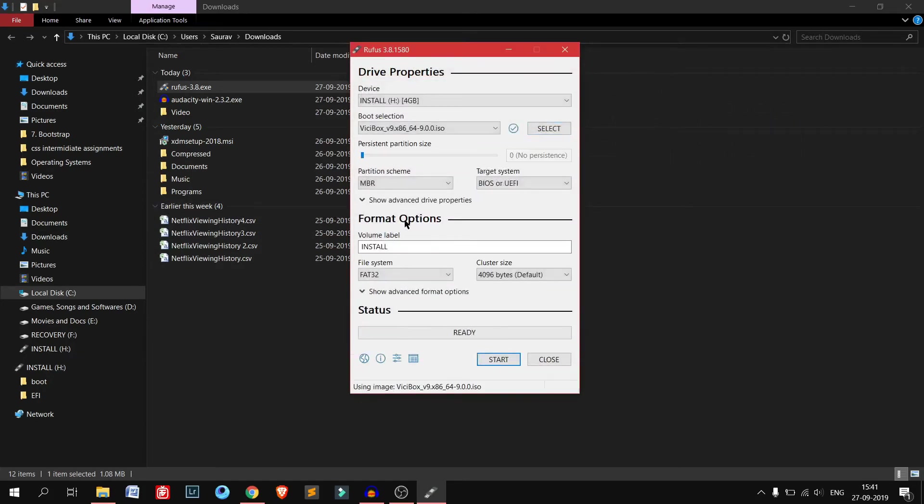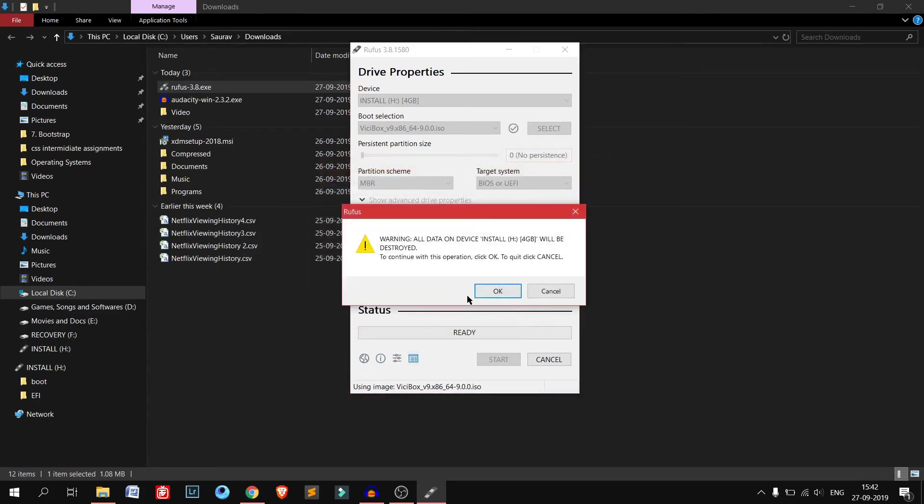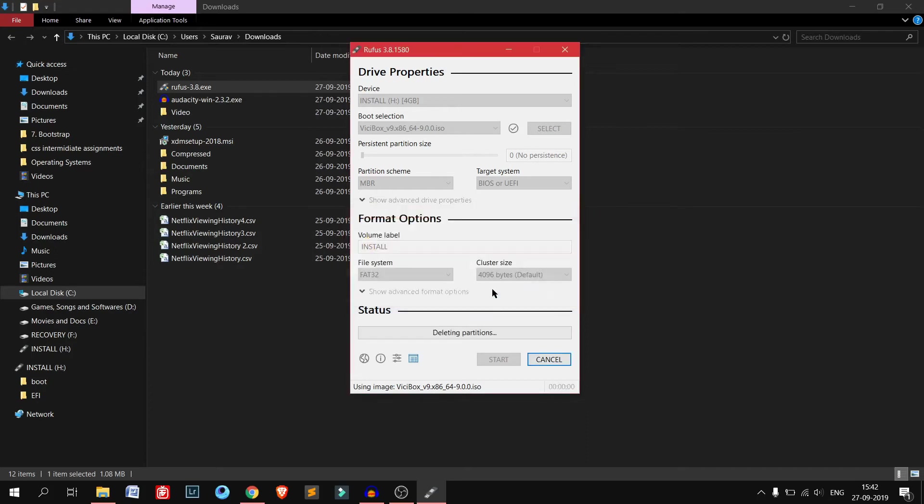Select the ISO file which I have already downloaded, then click Open. Just keep the partition scheme as it is, target system BIOS or UEFI. The volume label you can change — it's just renaming the USB drive. Keep everything as it is: FAT32, 4096. Don't change anything. Now we need to just start — writing in ISO image mode. It's prompting you that all the data on your pen drive will be cleaned out and destroyed, and the ISO file will be written as a bootable image.